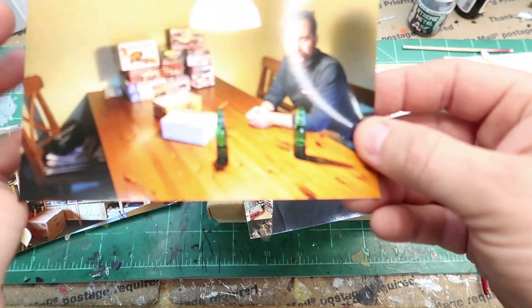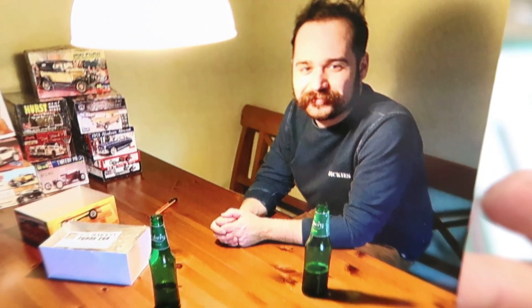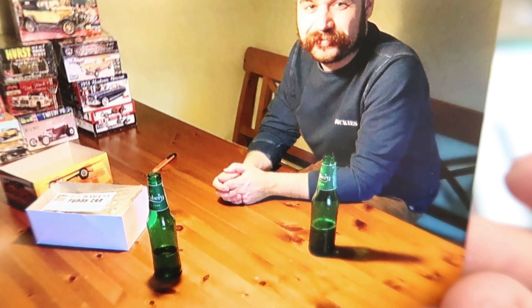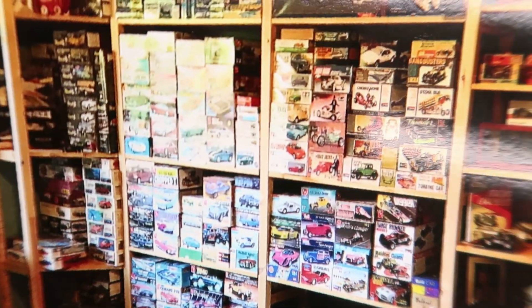And here's his son Thade. Thade has got the monster stash going on, which is so cool — Thade sitting there enjoying a pilsner with his dad. Here's some more stash videos. I'm getting to the model kit, guys, but these are awesome — these pictures are cool.